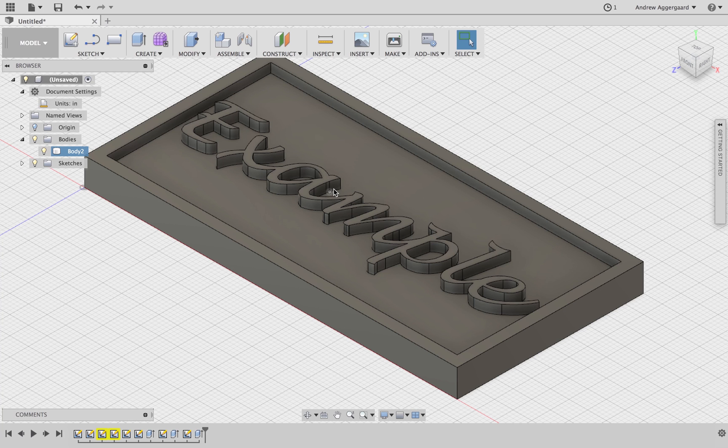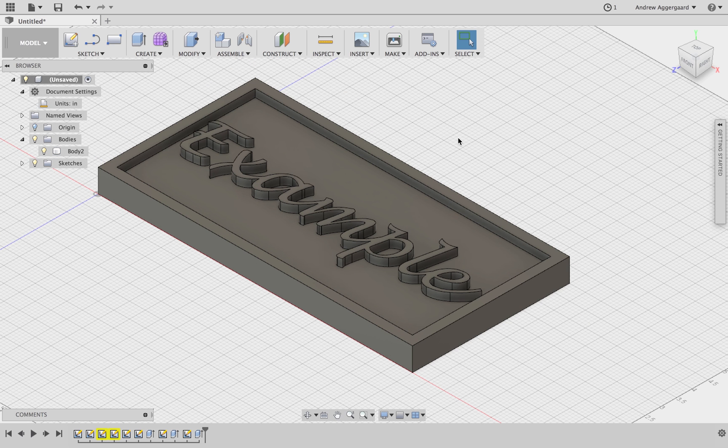Hello, I'm Damon and I'm going to be showing you how to make a nameplate on the ShopBot using Fusion 360.